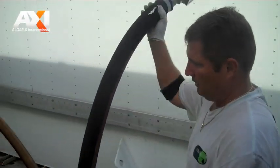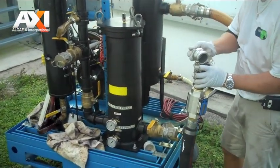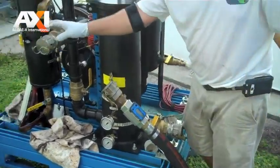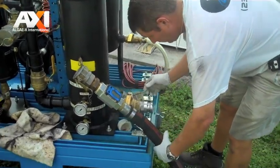And since this tank isn't real bad, I'm going to start out going right through the 5 micron cartridge filter and see what that looks like. Sometimes I bypass that from the beginning using a 150 micron or 150 mesh filter.